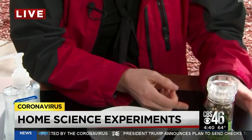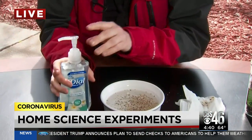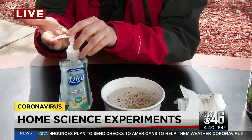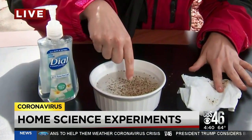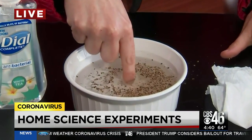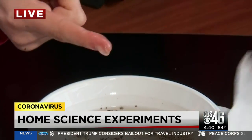But if you put soap on your finger — let me wash some of this virus off. This is a coveted item; I had to get this from home, I couldn't even find it in any of the stores. If you put soap on your finger and then put it in the water, watch as some of the virus actually moves away from your finger because you have soap on it.